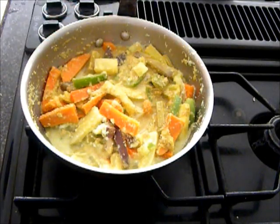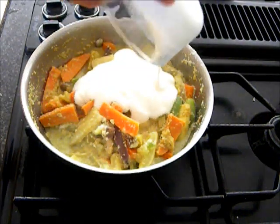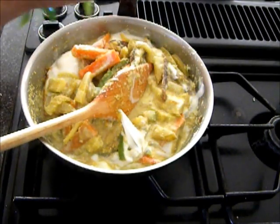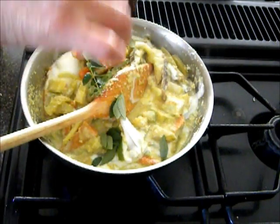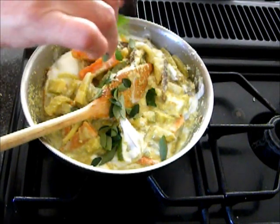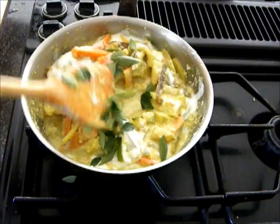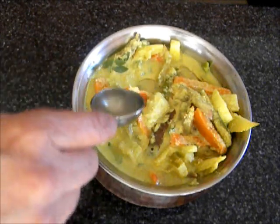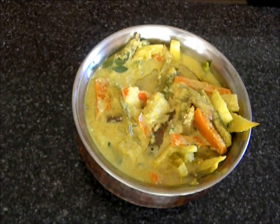After you turn off the heat, add the yogurt — about 3-4 cups — and curry leaves. Fresh curry leaves if you have them, or dry curry leaves. Or if you don't have them, just skip it. Mix it and it's done. Drizzle a tablespoon of coconut oil, and before serving, mix it.